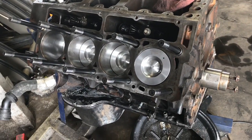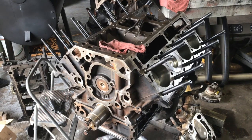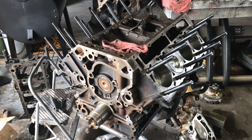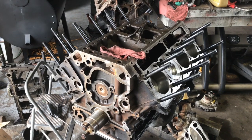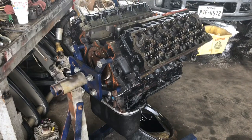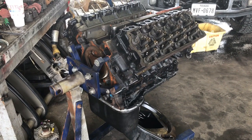All the studs are on this side and all the studs are on that side. Let me wait for those head gaskets and see if I can get those on today. Let me go ahead and torque down those head bolts and continue with this.